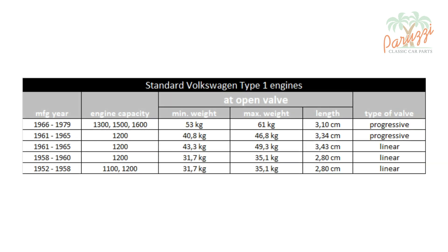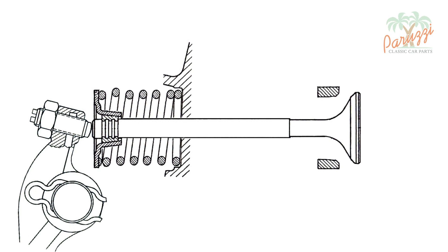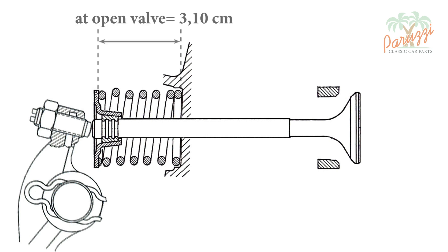The valve spring should have a well-defined force when the valve is fully open, compressed to its open valve length. This length is listed in VW workshop manuals as open valve length, maximum lift, or loaded spring length. Taking a 1970 AB 1300 engine as an example, the valve spring should give a minimum of 53 kilograms and a maximum of 61 kilograms of counterweight when the valve is open. This value is measured when the valve spring is depressed to a length of 3.10 centimeters, which is the specified open valve length for the AB 1300 engine.